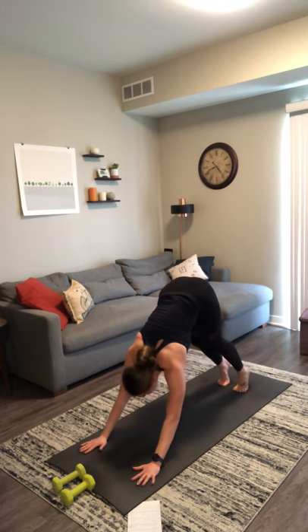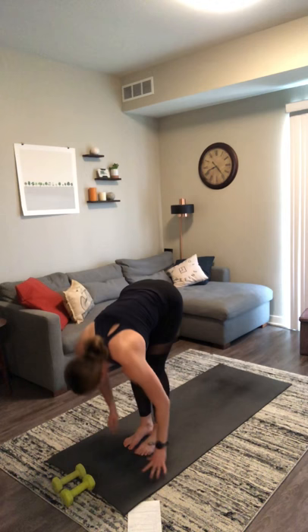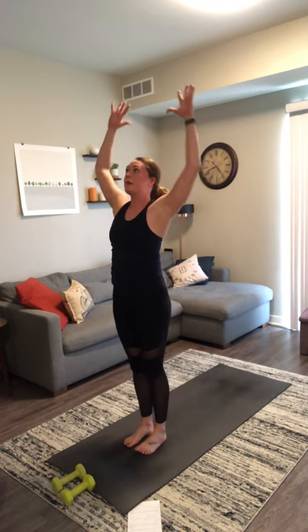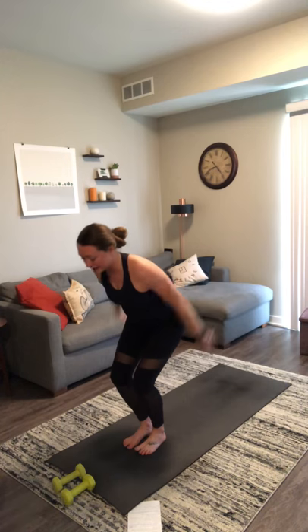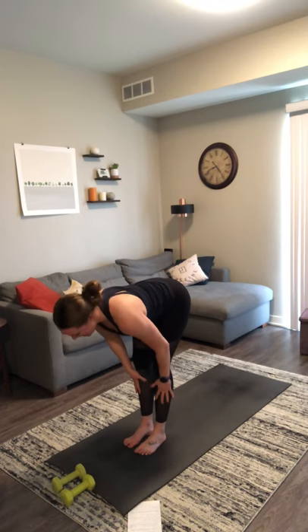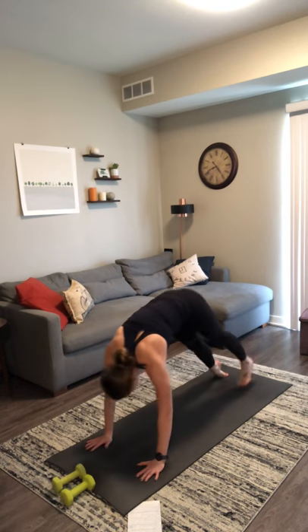Inhale, look forward. Exhale, travel to the top of your mat. Inhale, halfway lift. Exhale, forward fold. Inhale, mountain pose. Exhale, baby back bend. Inhale, mountain. Exhale, chair with airplane arms. Inhale, chair pose — think low. Exhale, forward fold. Inhale, halfway lift. Exhale, chaturanga. Inhale, upward facing dog. Exhale, downward facing dog. Inhale, lift your right leg. Exhale, low lunge. Inhale, crescent lunge. We flow through — exhale, warrior two. Inhale, reverse. Exhale, chaturanga. Inhale, lift your left leg — other side. Inhale, lift your left leg. Exhale, low lunge. Inhale, crescent lunge. Exhale, warrior two. Inhale, reverse. Exhale, chaturanga. Inhale, upward facing dog. Exhale, downward facing dog.